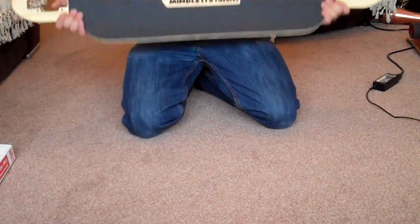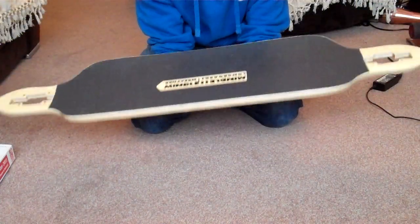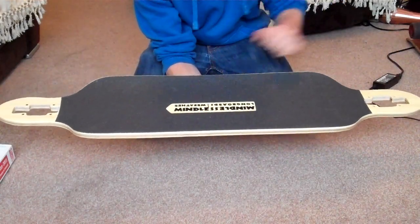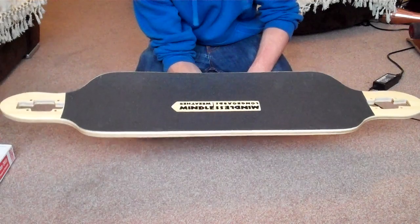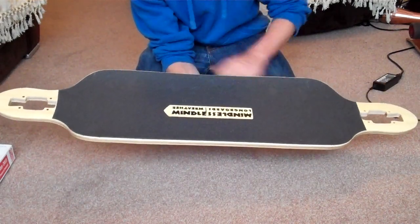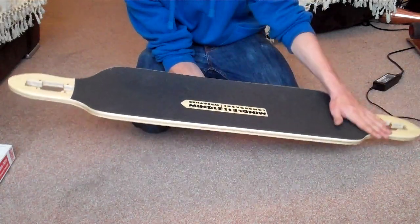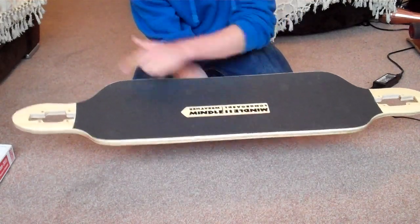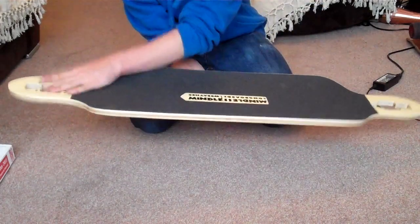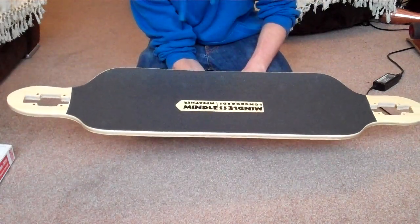Contrary to what people were saying, this deck is actually fully symmetrical at both ends — I've measured it and it's visually symmetrical as well. A lot of people are asking why it has a forward arrow. The reason is if you have a truck set up differently on the front versus the back, the arrow just tells you which end is the front. If your trucks were set up exactly the same, you wouldn't be able to tell the difference.